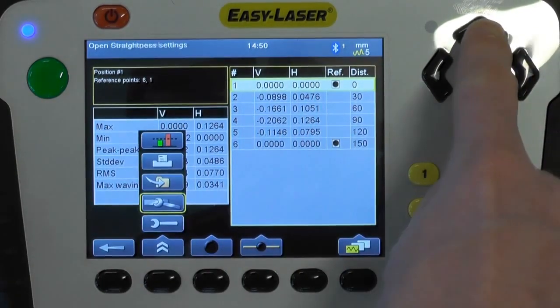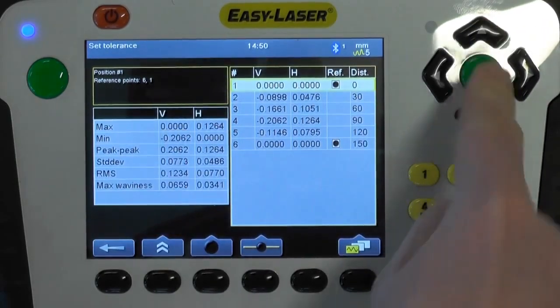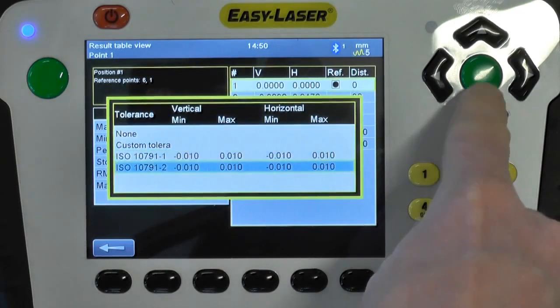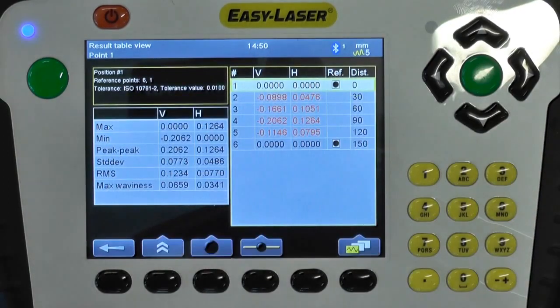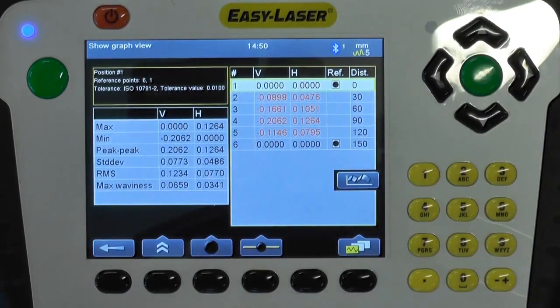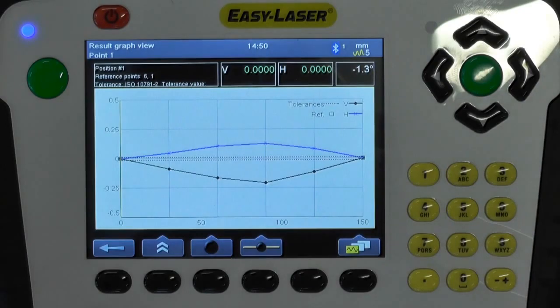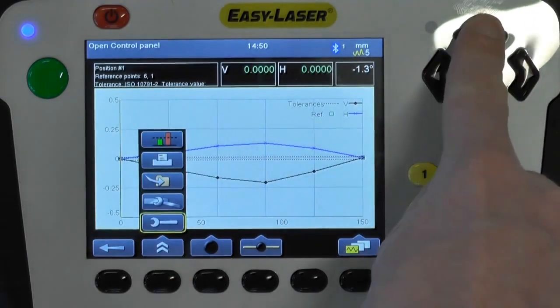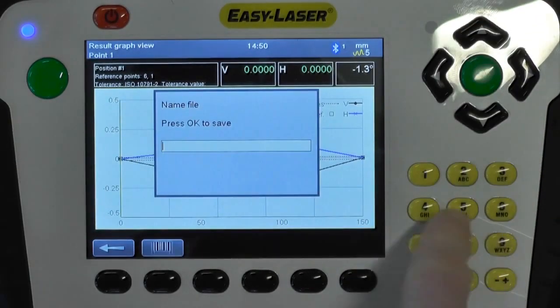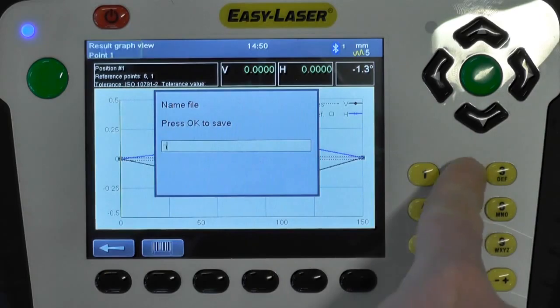Pushing the chevron button you can access the ISO tolerance settings. In this measurement you can see that points 2 to 5 are out of tolerance. Once the alignment job is finished you save it and the system automatically generates a PDF alignment report.